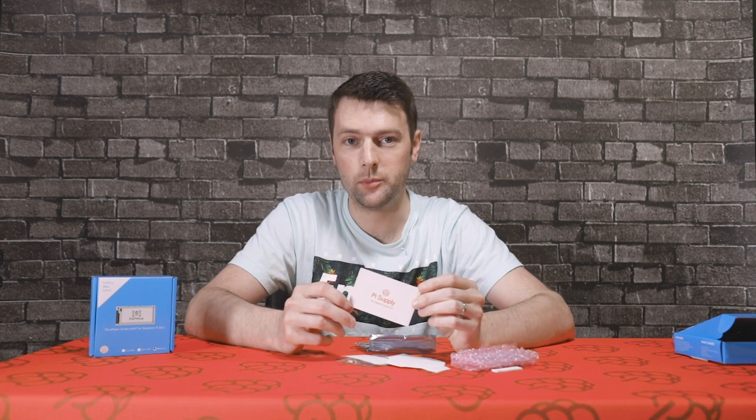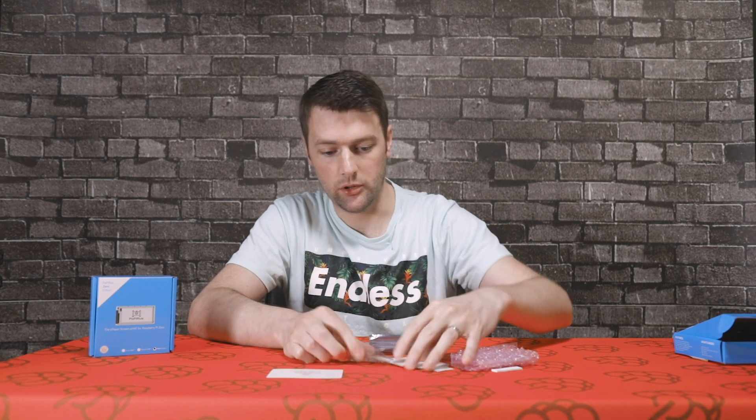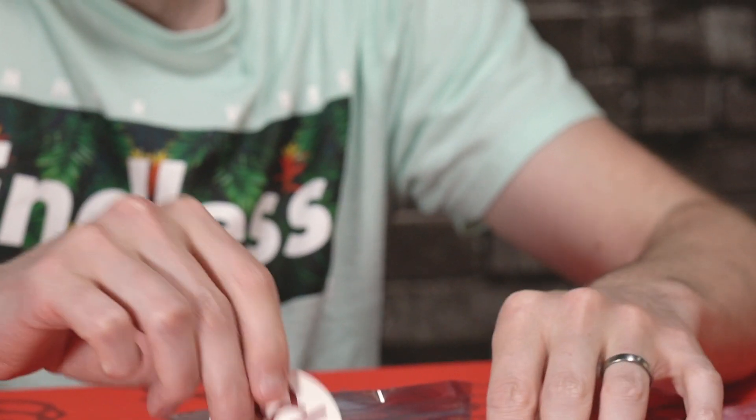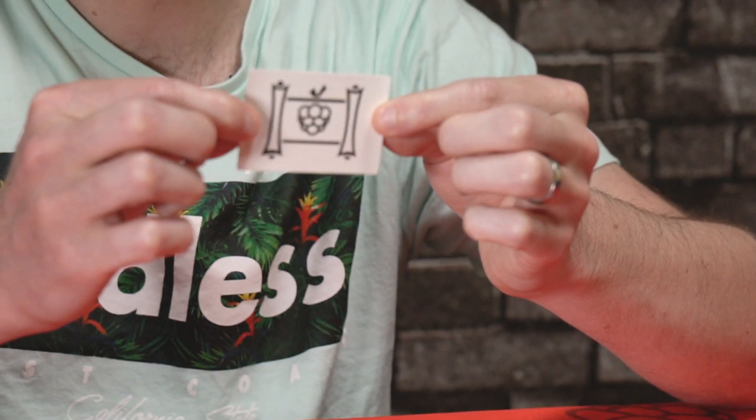So we've got a welcome card by Pi Supply, which also has some information on the back and where you can purchase the board. We've got some cool Pi Supply stickers here, and we've also got the Papyrus logo sticker as well to add to your collection.